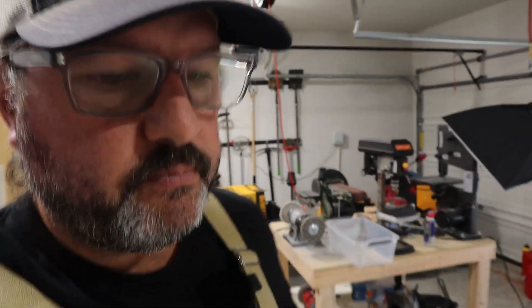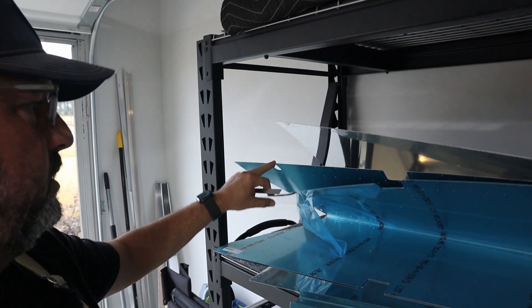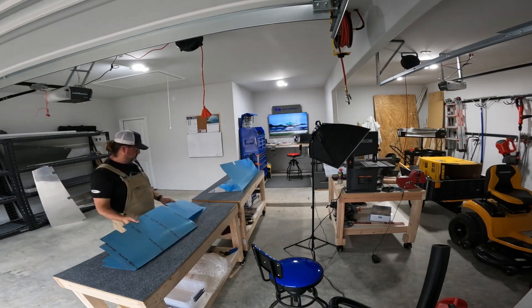The plan is to get the skins out and start clecoing the stiffeners to the skins. On the right elevator I'll match-drill the holes I need, and I'm hoping that on the left elevator, once I start clecoing the stiffeners in, I'll discover why that two inches needs to be taken away. I'll keep you posted — I'll set up the GoPro and do a little time-lapse with a lot of scratching my head and putting things together and taking them apart again.